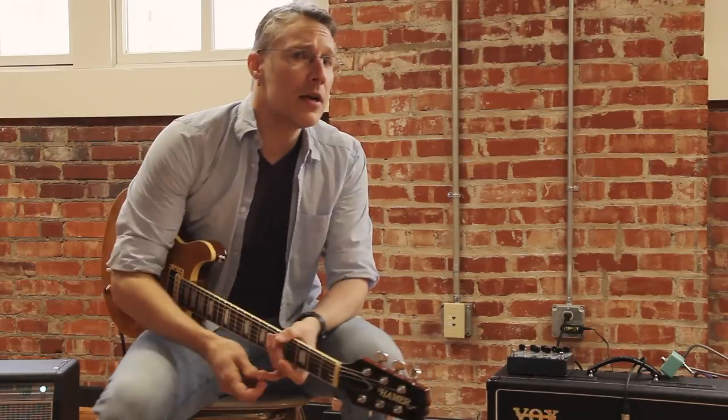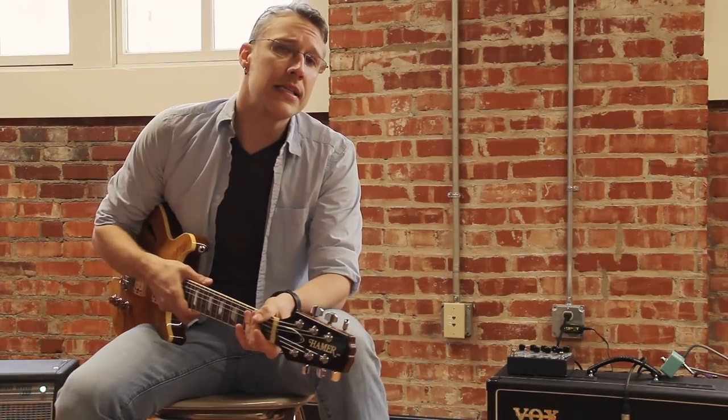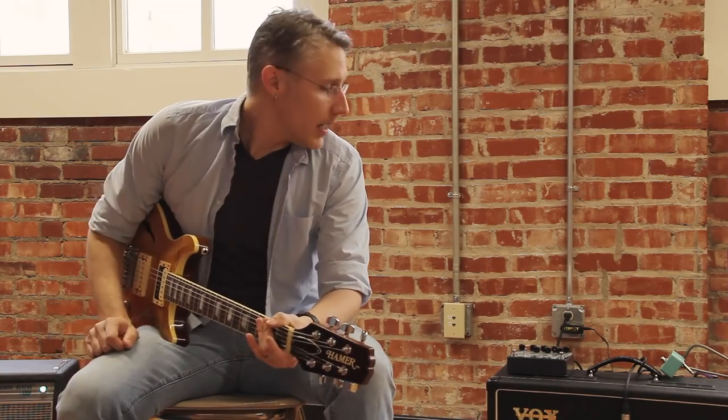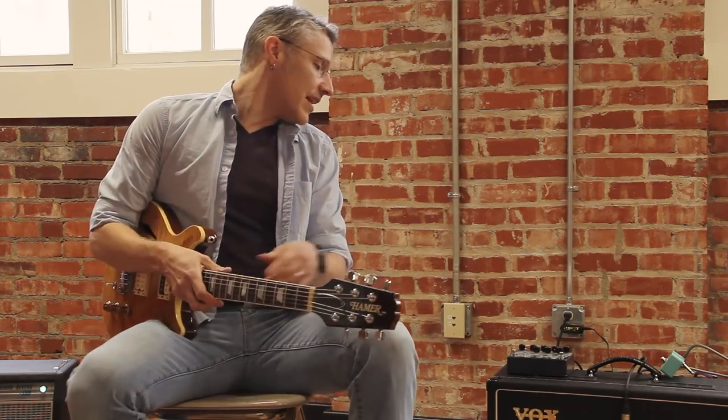I'm Than Medlem here with Walrus Audio at the ACM at UCO studio in Bricktown, Oklahoma City. I'm here today to talk about the Descent Reverb.